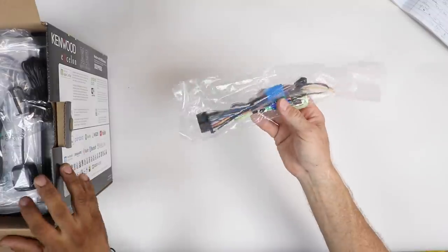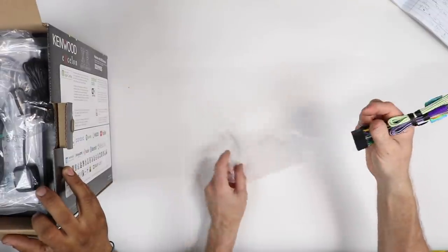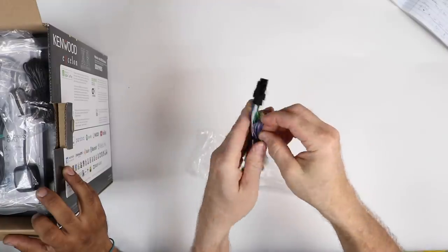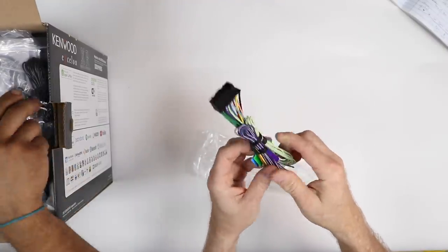First out of the box we have the power harness. For those of you familiar with Kenwood, it is the bigger L-shaped one that is going to have your parking brake and reverse trigger built into it.